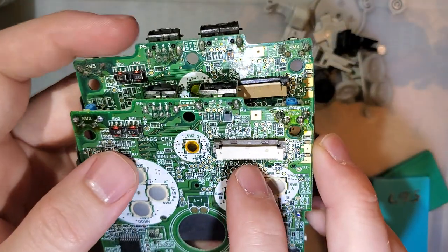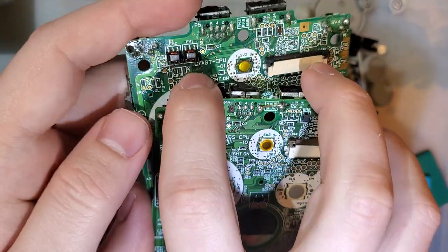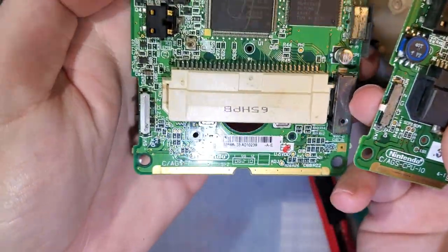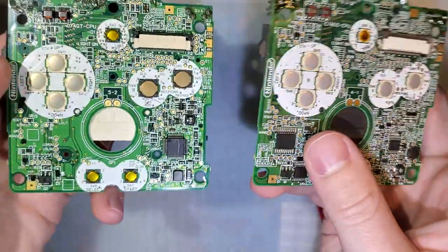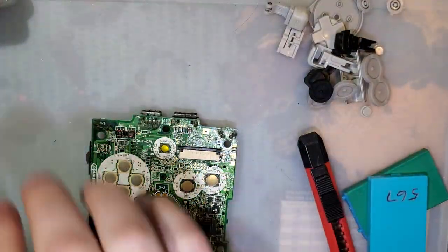Just for comparison, this is a 001 board. They have AGS-101 and AGT, and then there's that big transformer that I was mentioning that the 101 boards don't have.